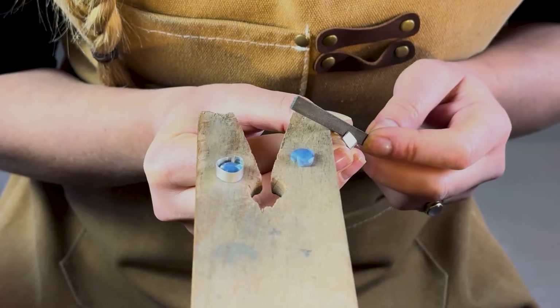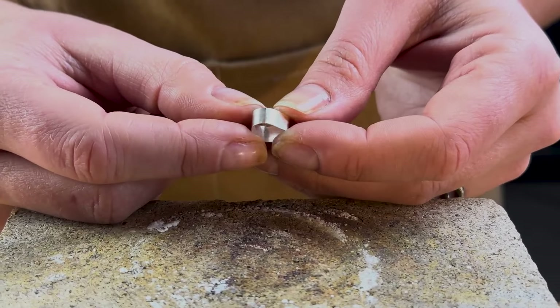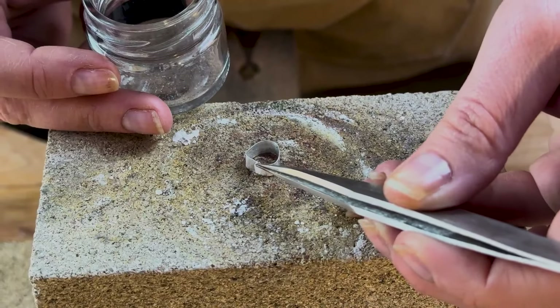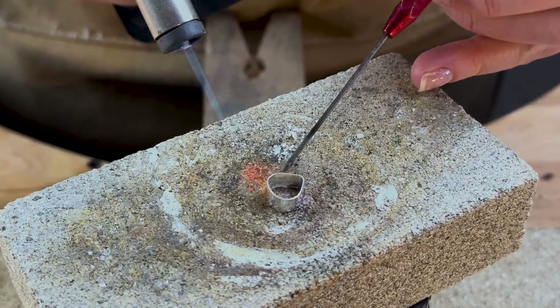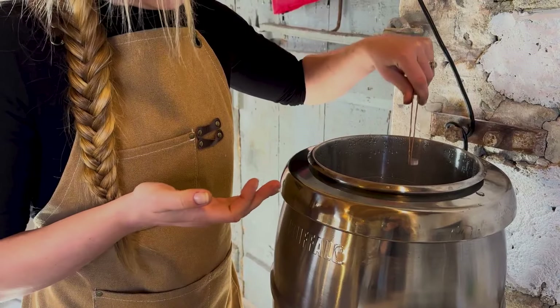Next, take a flat file and create a right-angled end so that the trimmed bezel strip comes together to create a perfect join. Flux the join of one of your bezel strips and place a piece of hard solder over the join before soldering closed — as always, keeping a pokey stick on hand in case your solder decides to make a run for it. Quench and repeat with your other setting. Once both joins are soldered, pop them both in the pickle.